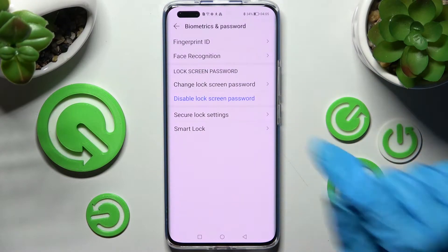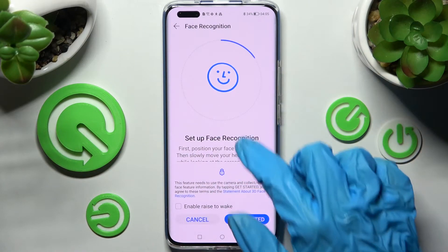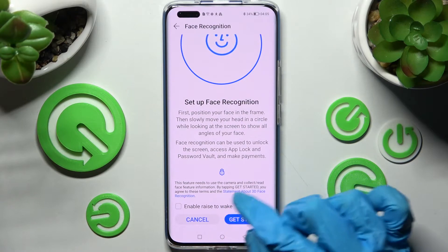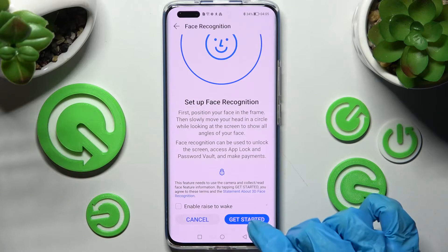Following that, you need to choose Face Recognition and enter your current login method. After that, click on Enable or Disable this feature, read the disclaimer, and choose Get Started.